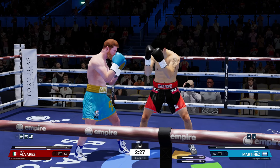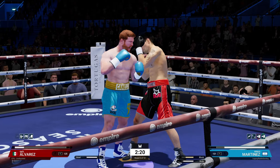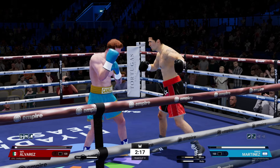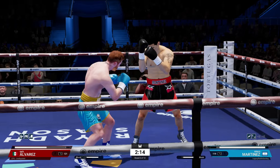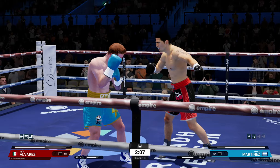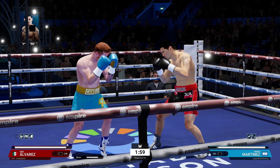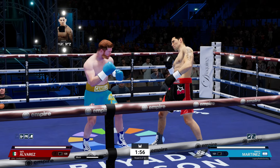We're being pretty good with our blocking here as we get more used to the southpaw block. Remember we have different openings than an orthodox fighter, so we have to be aware of that and adapt. You can totally see how fast his hand speed is — it's just lightning quick — and for his reduction on inside fighting, it really shows.